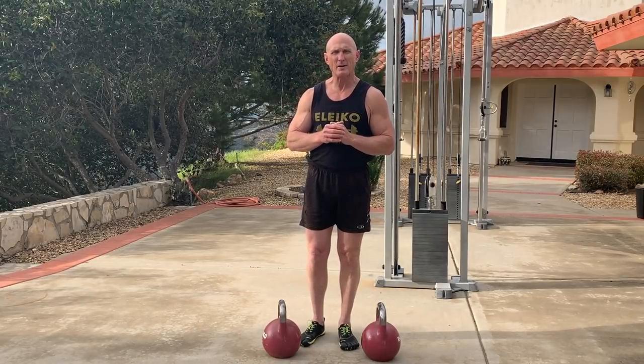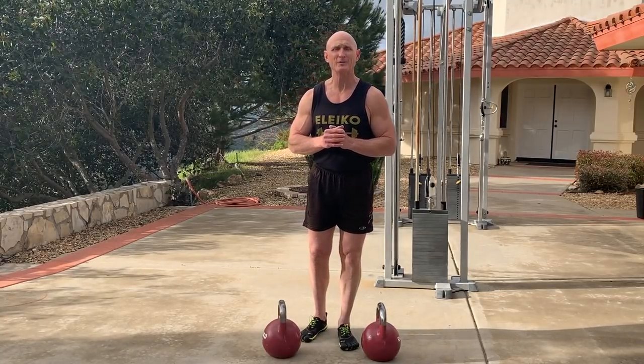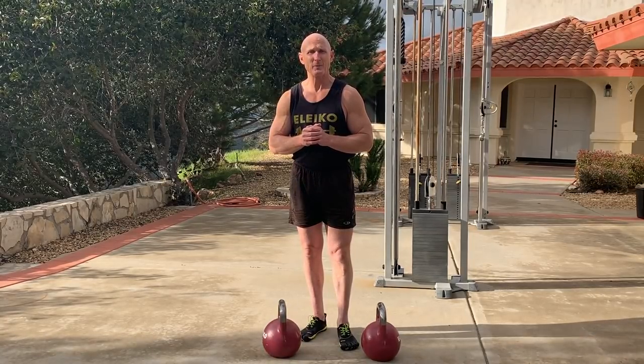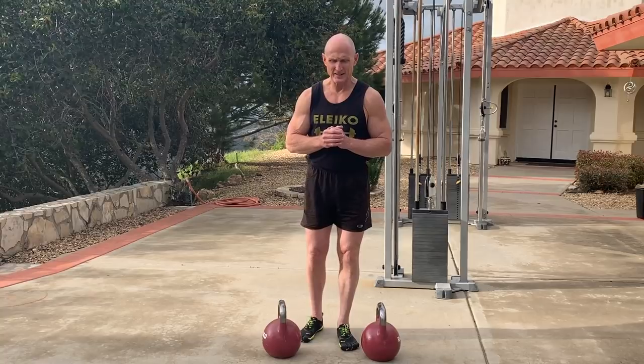There are a lot of ways to condition the grip, and I'm just going to show you one of my favorites today. It's called the farmer's carry. I grew up on a farm, so I know all about it. On the farm we don't use kettlebells or dumbbells — we use tools, wheelbarrows, rocks, bales of hay, sheep, goats, and things like that.